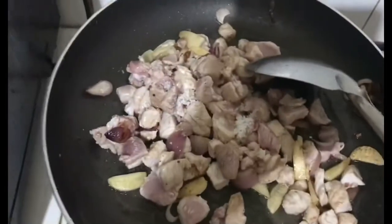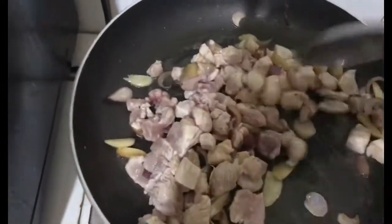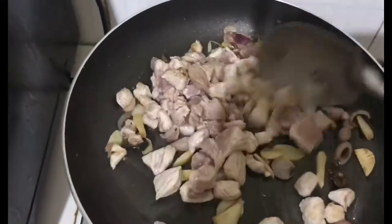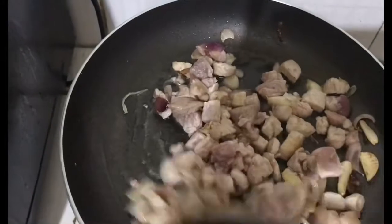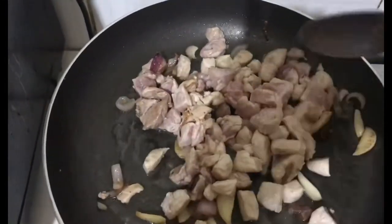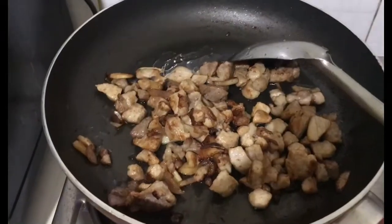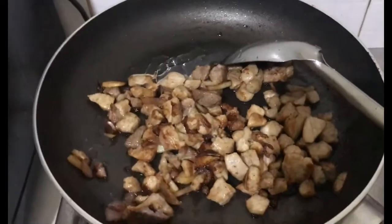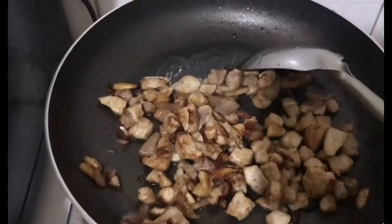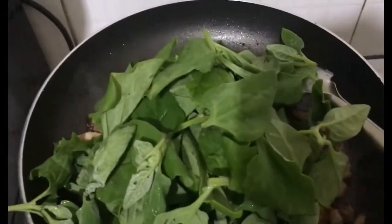Ilagyan ko guys ng salt. Halu-haluin lang natin hanggang mag-brown ng konti. Mabilis lang din yan kasi chicken yan. Nakikita nyo, medyo brown na siya. Pwede na natin sunod yung ating spinach.